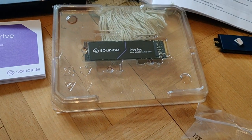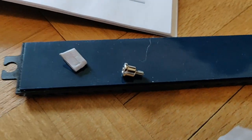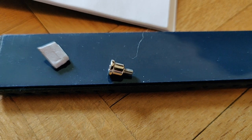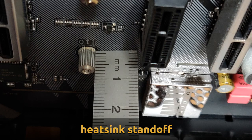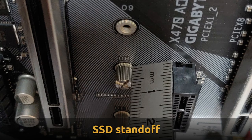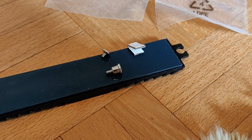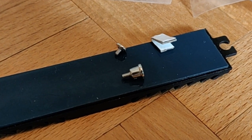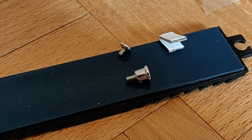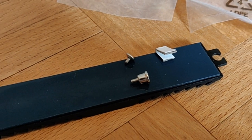So to put in the SSD first, and after the SSD is in, I then take this screw and the heatsink. You see, the screw I took out from the bag is the one in the back, and it is much smaller than the one in front, which I removed together with the heatsink.